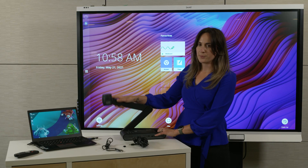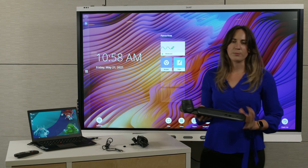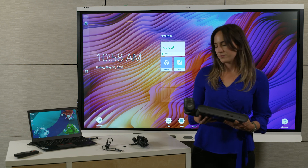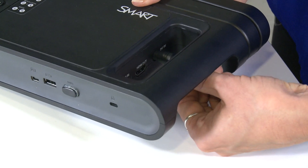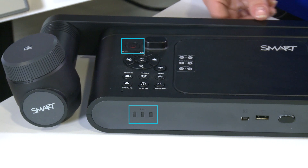First, let's get this camera connected to power. Although the camera has a battery so you can use it without connecting it to power, it's a good idea to fully charge it the first time you use it. So take the included power cord and connect it to the power input under the handle. You'll see the power button light and battery indicator turn on.